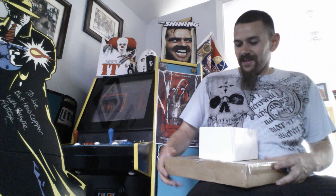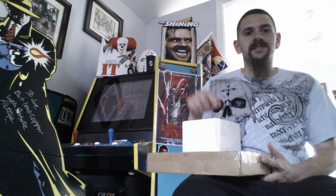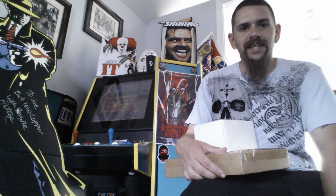Hey guys, it's Joe. I hope everyone's doing great out there. We have another round of mail today. Both of these came from the Har Subscription Buy Trade Sell group that I belong to on Facebook.